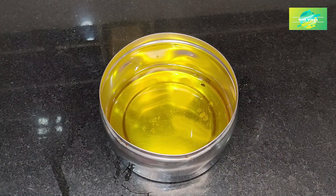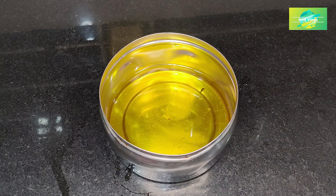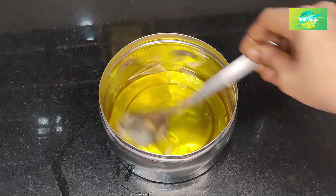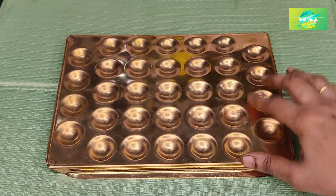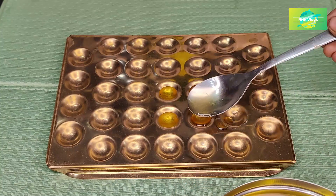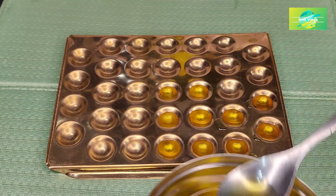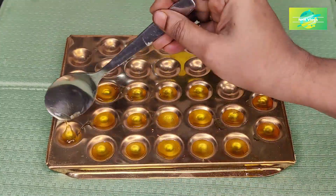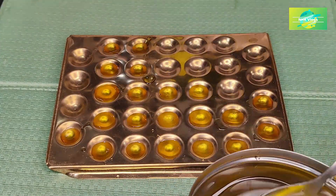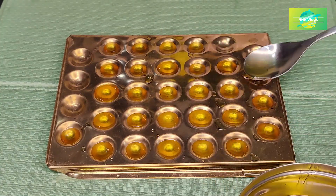If you have any other ingredients, the ingredients are very good. Now I am going to show you a video about my tea light. I am going to put in half of the filling.